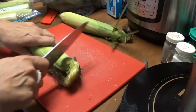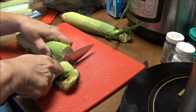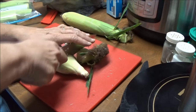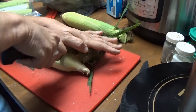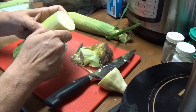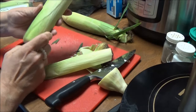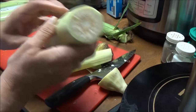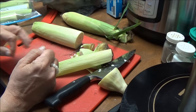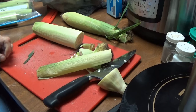You take the ear and you cut off the very top of it, because most of the time there's worms in the top of the cobs. Then you peel off that first layer of the shuck — looks good — and then you just put it in your bag and freeze it. I'm doing all 150 ears like that, and I'll bring you back when it's all done.